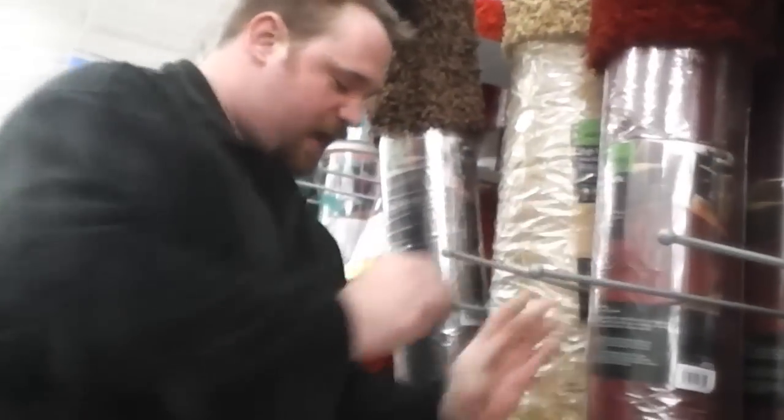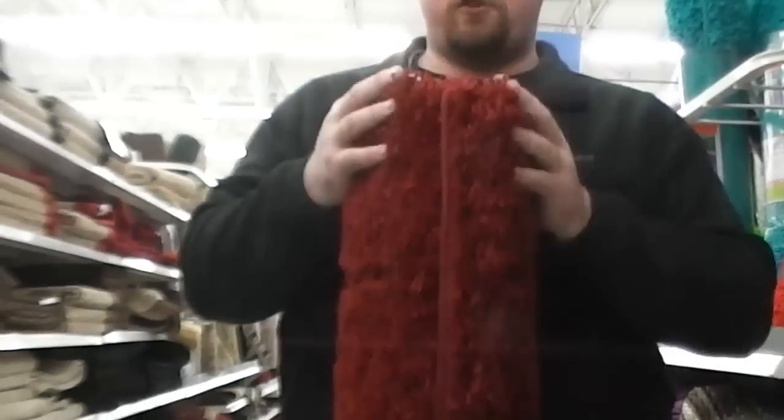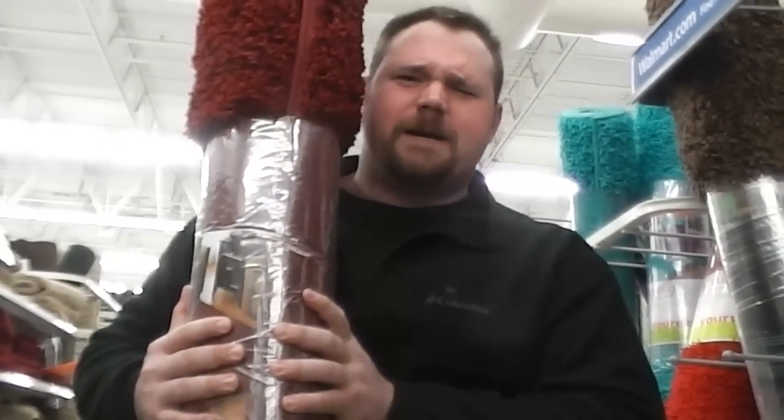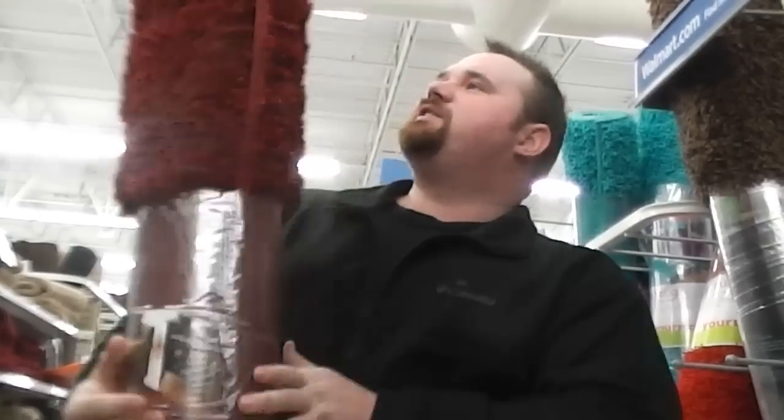So apparently now we're in the rug section. What we have found is this here. I'm not sure if this is actually a rug or if this is some kind of material so you can make the hat from that one guy in the Wizard of Oz who's like, 'No one sees the wizard.' But yeah, that kind of looks like a cat.